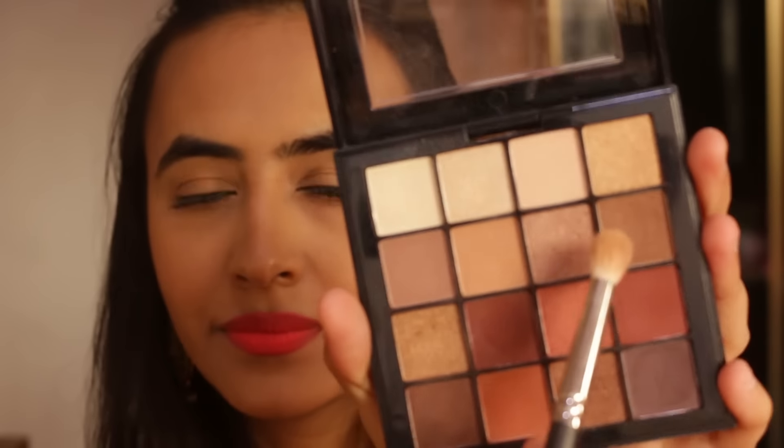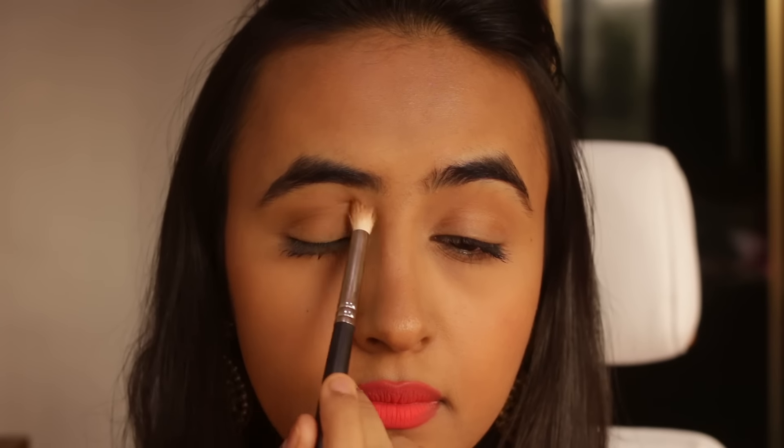Hey guys! So let's get started. First, I'm going to take this NYX eyeshadow palette and take that warm brown shade and put it in my crease with a PAX blending brush.